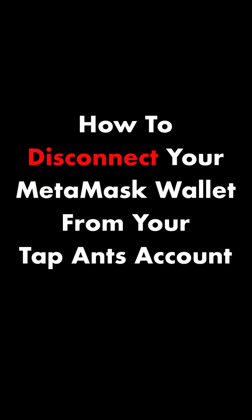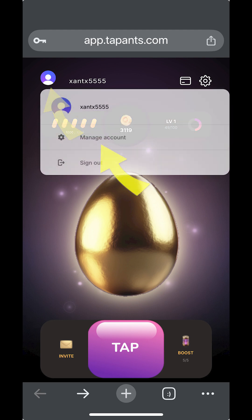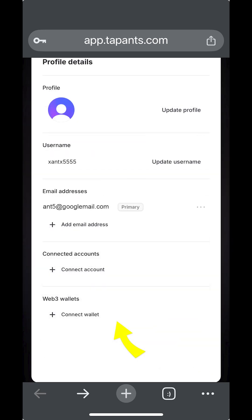Now, if you ever want to disconnect your wallet, go to the Tapants home screen and tap on the username picture. Then tap on Manage Account. Then go to the Connect Web3 wallet section. Tap on the three dots and select Remove Wallet. Then tap Remove. Your wallet is now disconnected. Thank you for joining the Tapants colony.